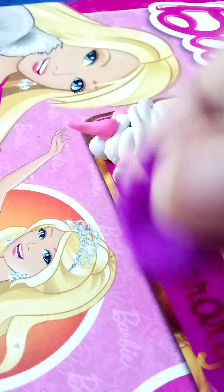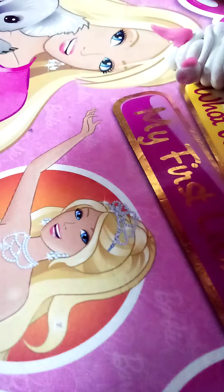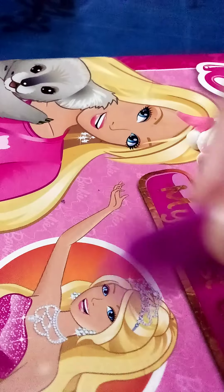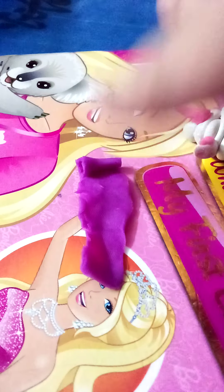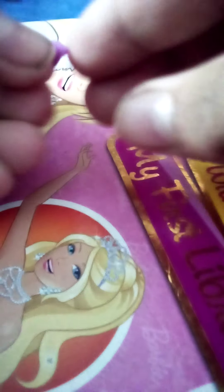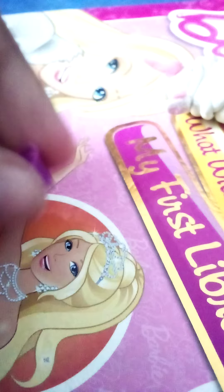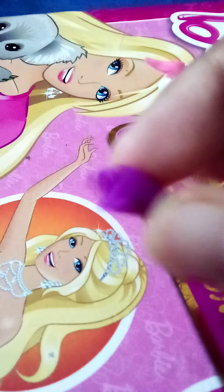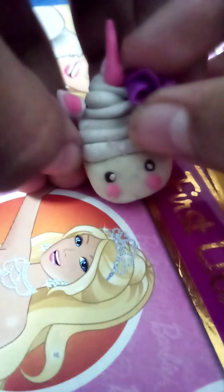I'm gonna make roses. I got a purple — I love these unicorn colors. Take some purple and roll it out into a long strap. Roll it up, then make another strap and roll it onto the first one. Keep doing it — now that's what I call a flower! Cut the excess and add it on.